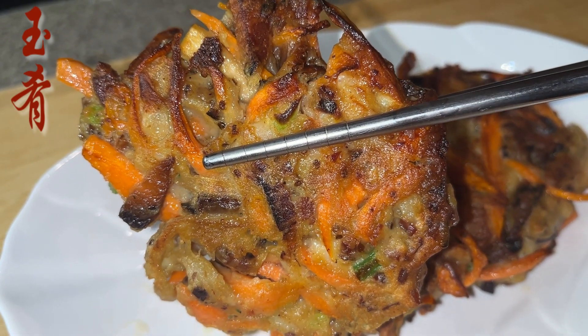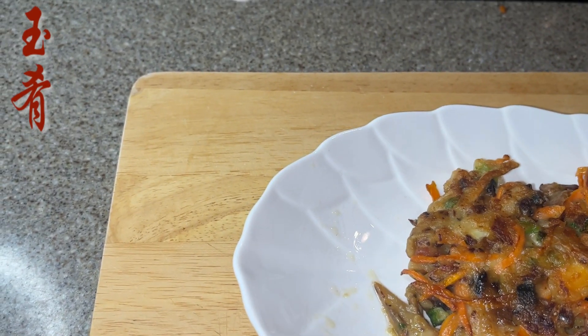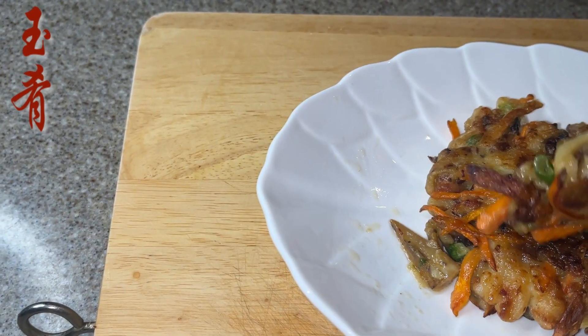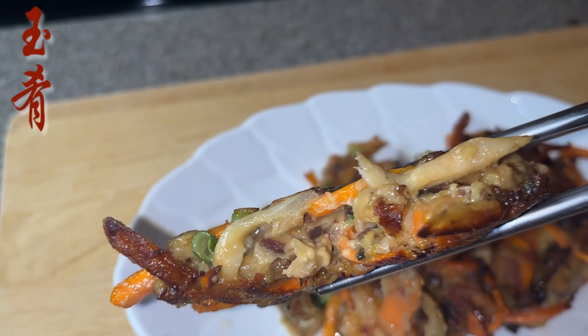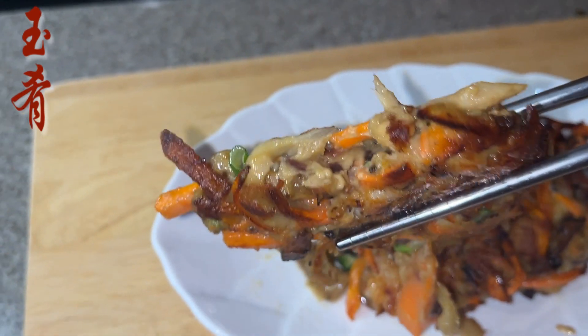I hope you enjoyed today's episode. Please do like and share the recipe to support my channel. If you are new, please also remember to subscribe for more exciting and easier-to-follow authentic Chinese recipes. Thanks, and see you around!